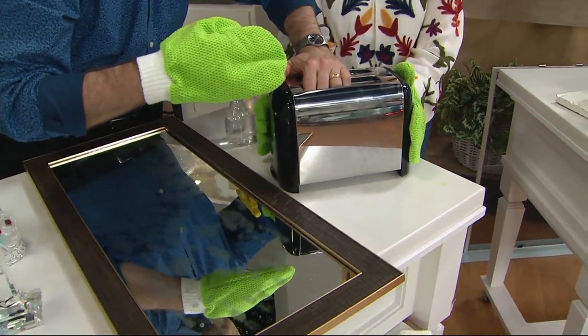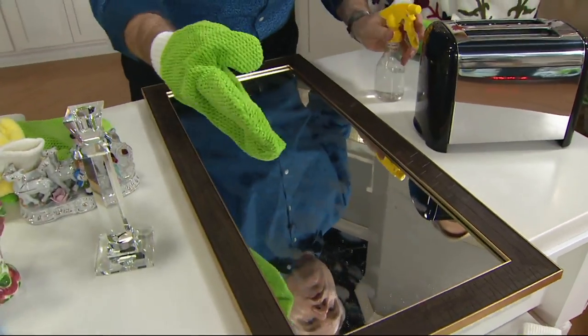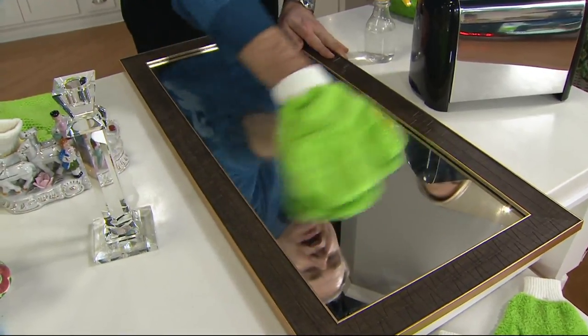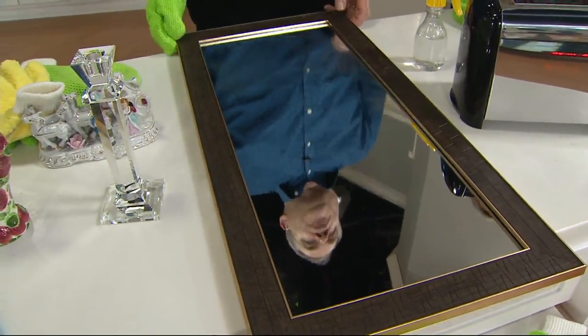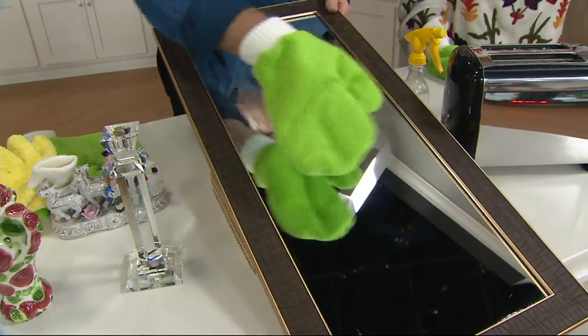Now for the glass and mirror — just a quick spritz. You can see all the hand cream and finger marks. This could be your stainless steel, the windows in your home, the mirrors. Look at the difference — there's your before, there's your after: no streaks, no lint, no smearing, using just tap water and your glass mitt.